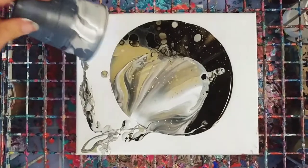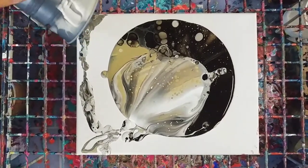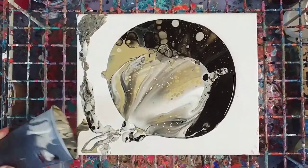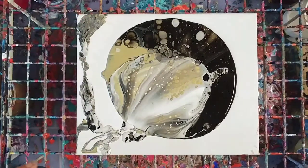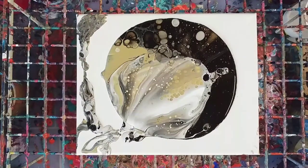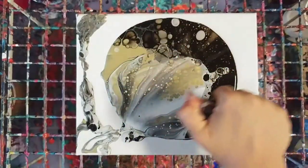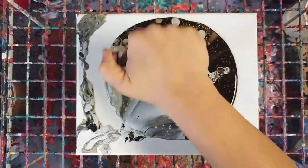So far so good. The problem with white and black is you've got to worry that it might gray up on you — like this, this is just gray. All right, a little bit of torching; my torch might be out of fuel again.